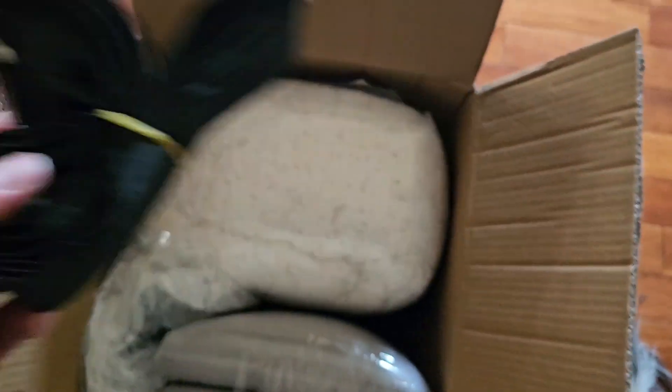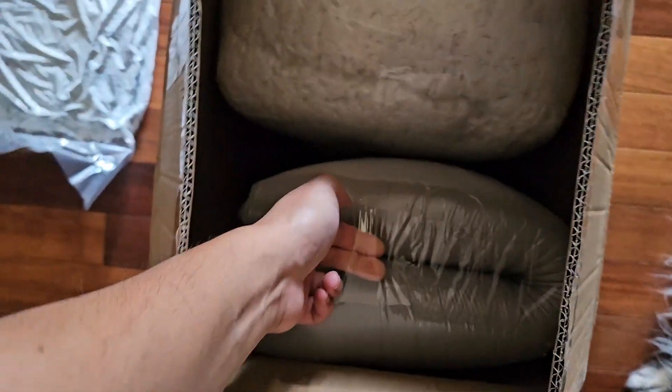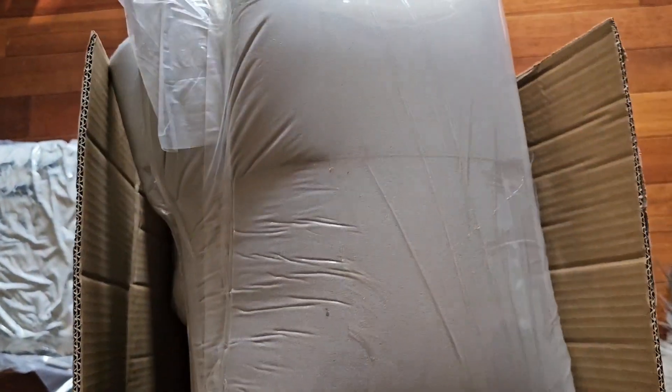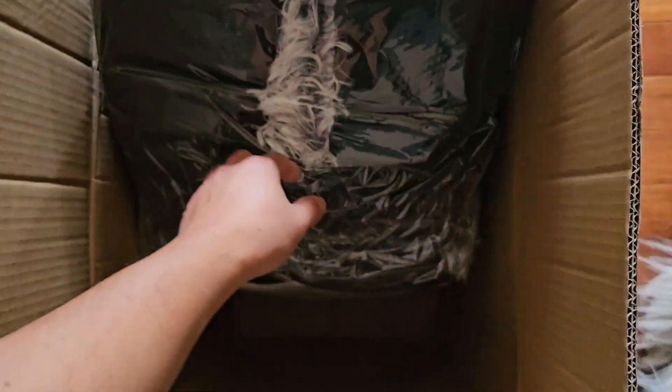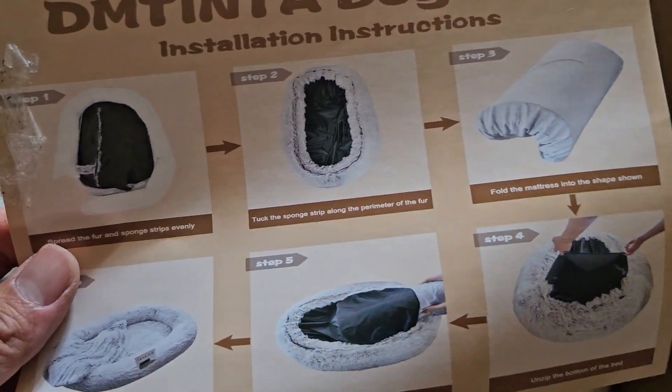Alright, that's the strap thing. This is the cover. Toplet tape. This is the mattress, I think. That's the bottom. Oh wait, oh that's the blanket. This is the cover. And more instructions — why'd they give it twice? And this thing. This is the outer piece.